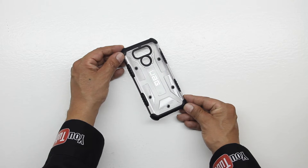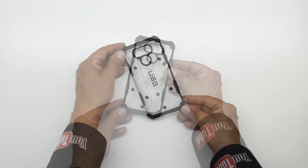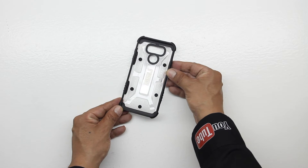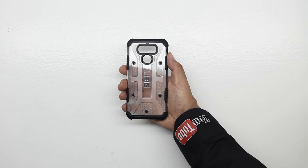The back of the case has a very unique design. We get a little bit of Urban Armor Gear branding, and we have our proper cutouts along with 5 Torx screws. The interior portion of the case features an impact resistant soft core. The case also has an armored shell and a non-slip rubberized grip.